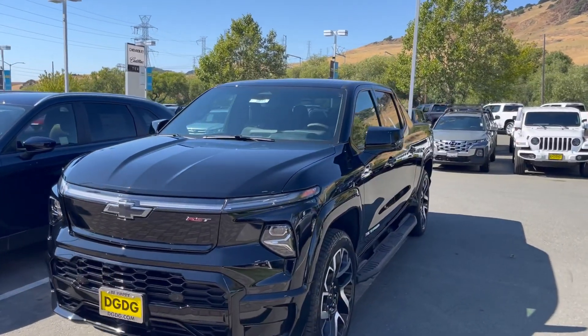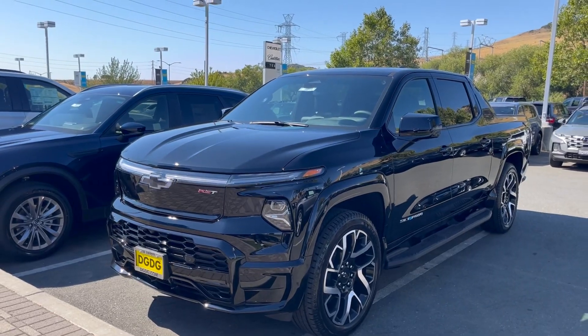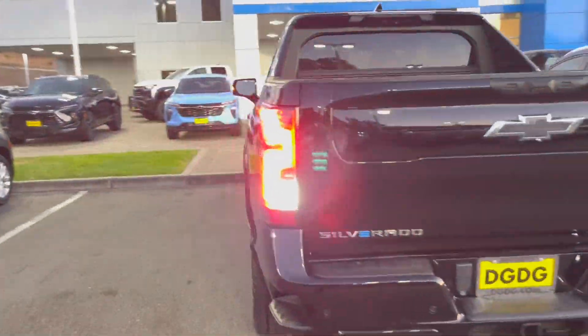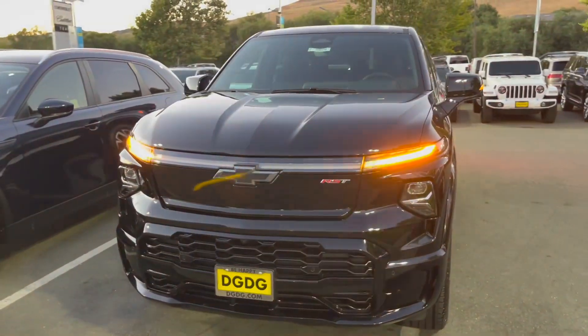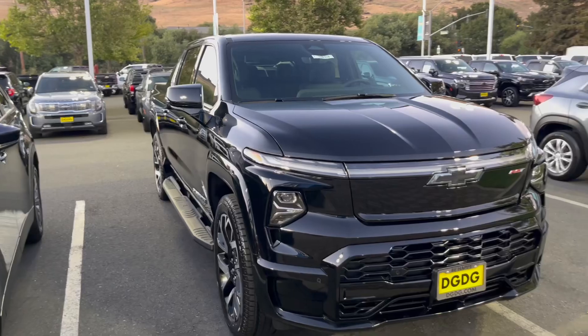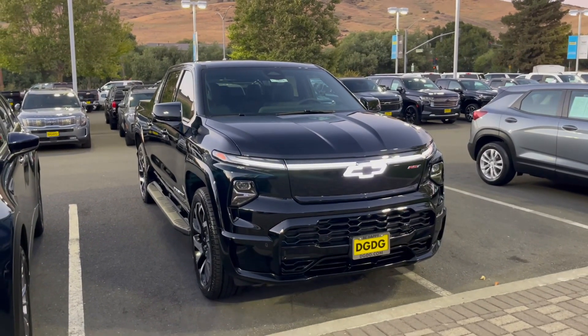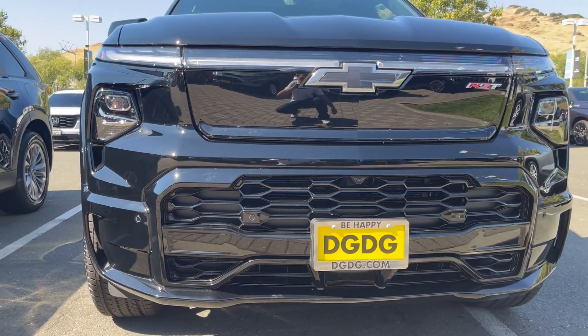It has arrived — Chevrolet's Silverado EV RST trim. You got the light show, you got the headlights. You got to say what's up to this large electrified Silverado truck in the black exterior, with the black grille there in the RST trim.